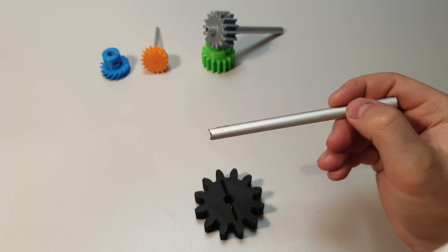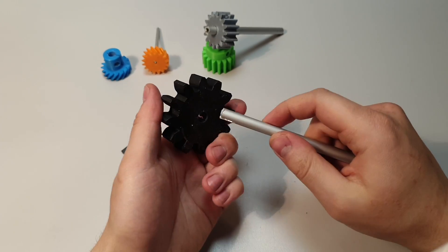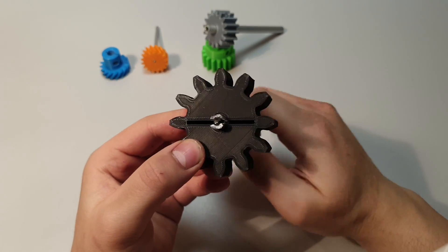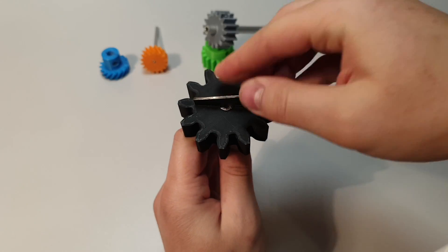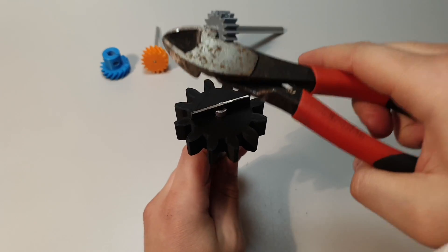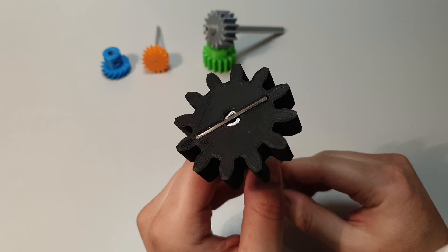First, put the line to the shaft. Then you need one piece of steel that will fit in your gear. Then you have to push the shaft through the hole and turn it to the right position. Now install the piece of steel. And finally, it should look like this.